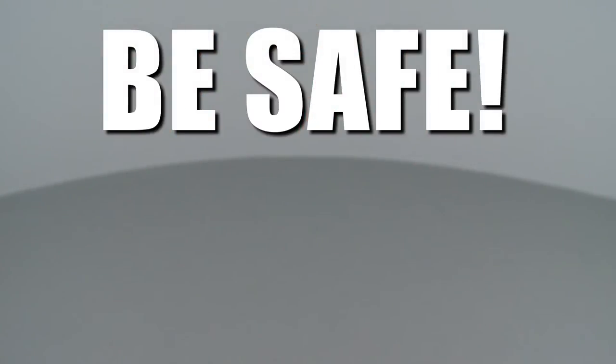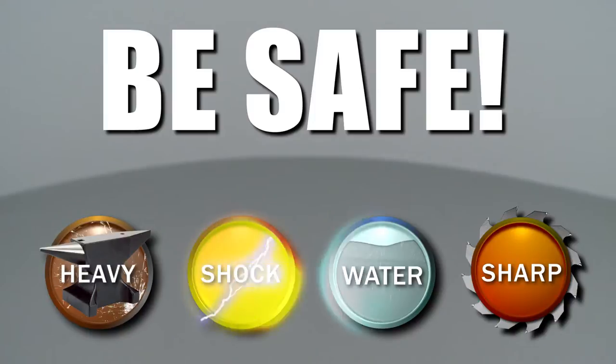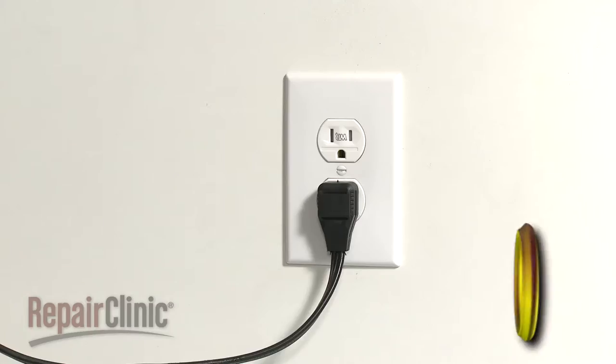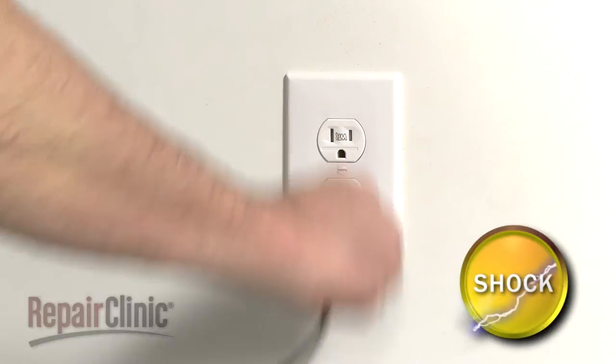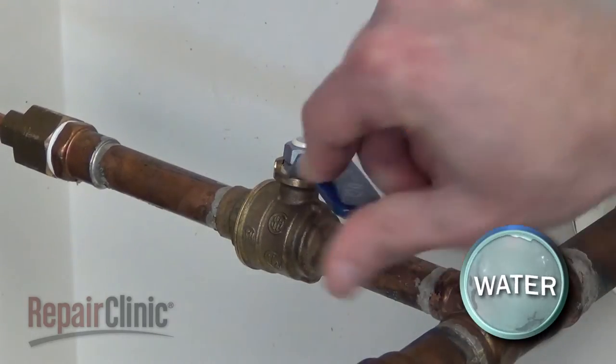Repair Clinic encourages you to perform this procedure safely. In this video, we will show one or more of these icons to alert you when to use caution. Before you replace the start relay in your refrigerator, unplug the power cord and shut off the water supply.